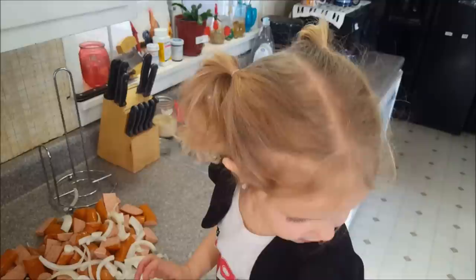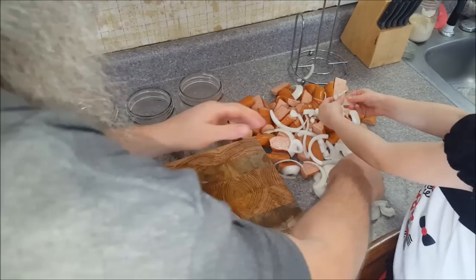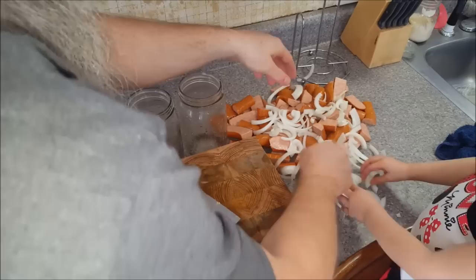Can you look at me? Are those onions bugging your eyes? You want to know a good trick? If you need to walk away for a little bit, just go walk away, because your eyes are all watering. If it's bugging your eyes, I suggest you go walk away a little bit. Let me help you with the onions then. Your eyes are all — have you been crying? You look like you've been crying.